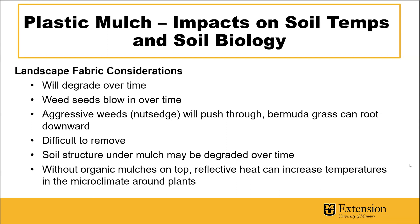Some considerations with landscape fabric: it will degrade over time, and it's not a secret weapon to fight weeds — it can help greatly, but weed seeds will blow in over time. If you have organic mulch on top and weed seeds blow in, they can germinate and establish. Aggressive weeds can push through from the bottom or root through from the top. If you have to remove it, it can be very difficult. Because there's no organic matter degrading on the soil surface, there can be degradation of soil structure over time. Without organic mulches on top, the microclimate around the plants will be elevated in temperature.